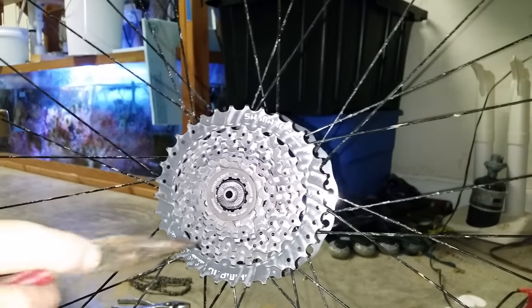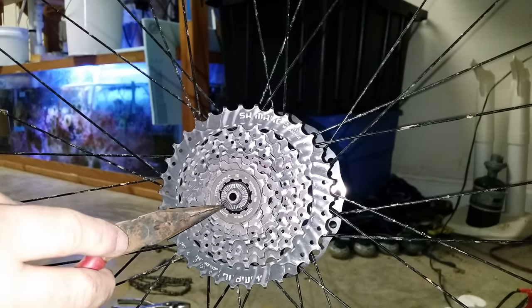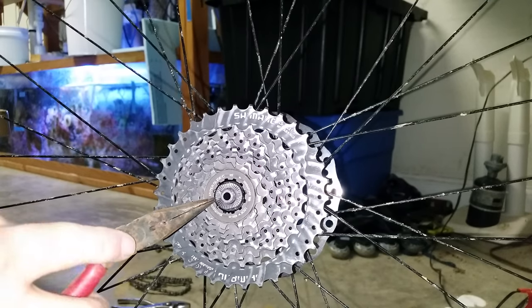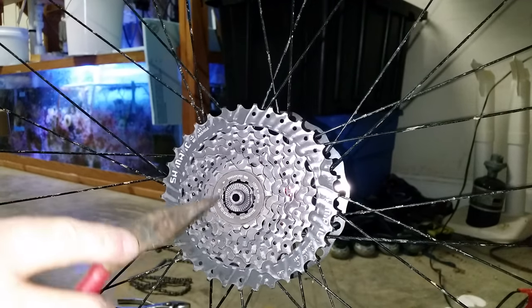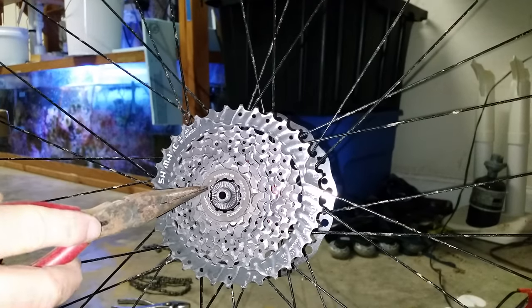Here's a quick tip for today: how to remove the locking ring holding your cassette in place without special tools — no locking ring socket, no chain whip. You won't need those.